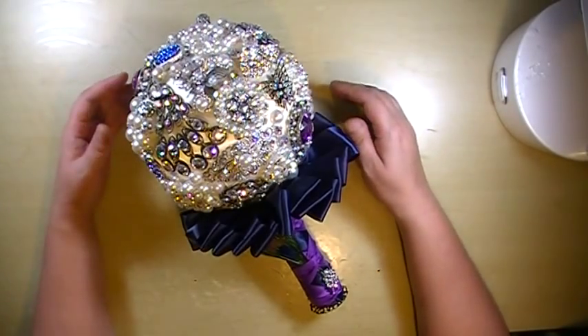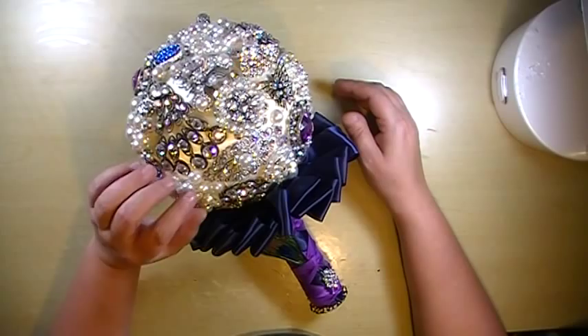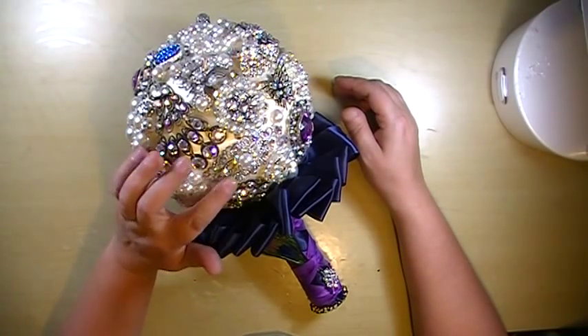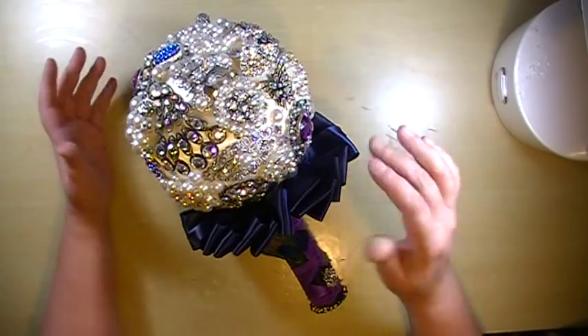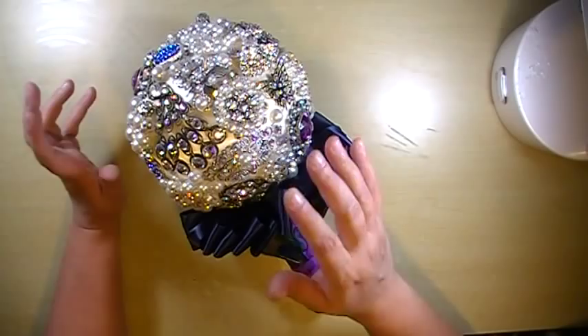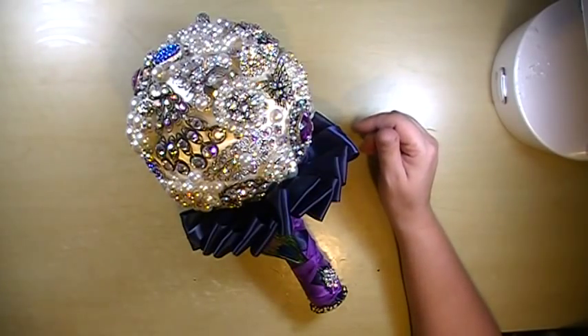It took quite a while actually because I made all these brooches, the beaded ones, and then I altered all of these filigrees to look like brooches. All of the filigrees that you see that I've altered to look like a brooch are from Sawcrafter in the charm section.